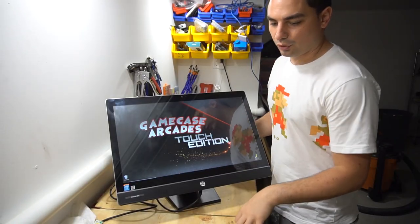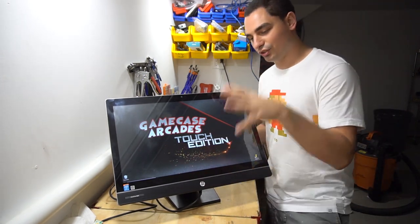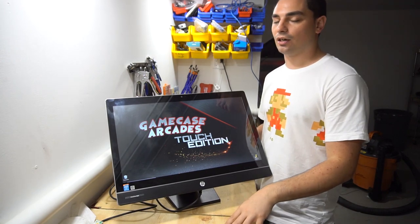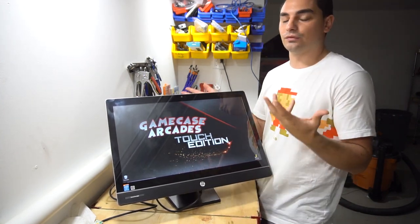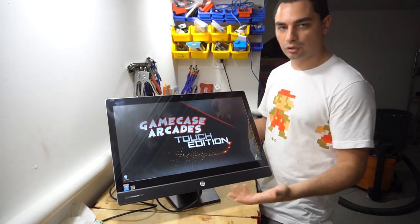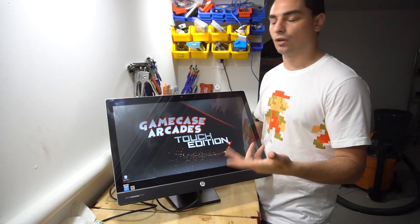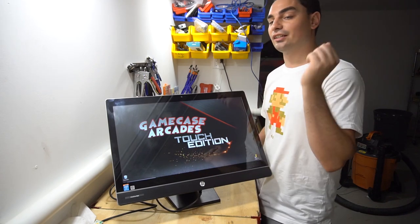Let's take a look at the Touch Edition. This is a touchscreen gaming machine. What I was aiming for is basically like your old-school Mega Touch — you can find them in bars or laundromats. They used to have trivia games, casino games, slot machines and all that. That is the objective with this. It is strictly touchscreen.